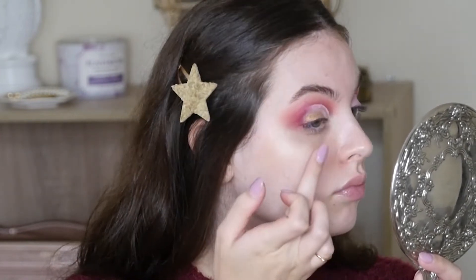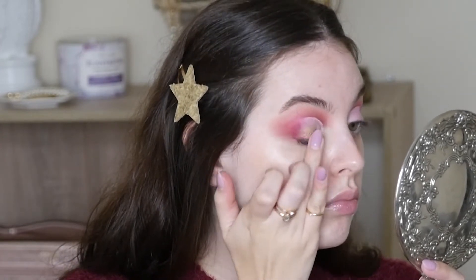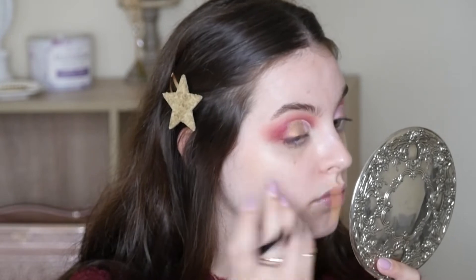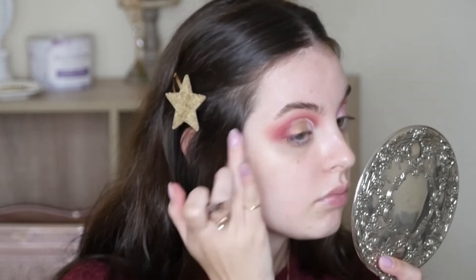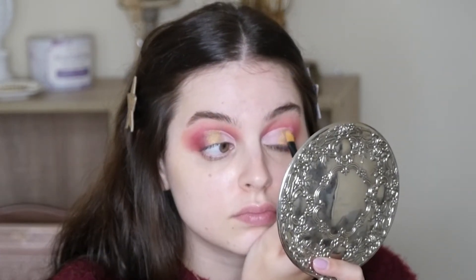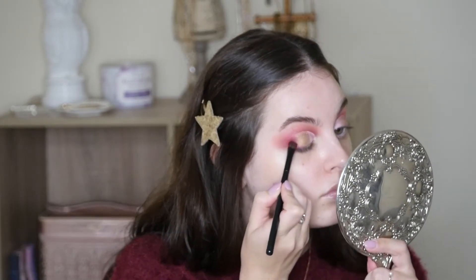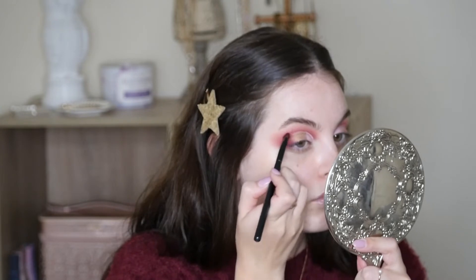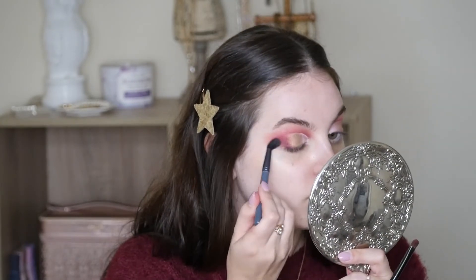I'm going to go into the Soft Glam palette and take this bronzy gold shade, and pack that right in the center of the lid where I laid down that concealer. I love how soft the Anastasia metallic shimmers are. Then I like to take a flat brush and pack it close to the edge of that cut crease — especially with long nails, it's hard to get it in there. Next I'm just going in with my same packing brush and blending out the edges, and again with my fluffy brush.